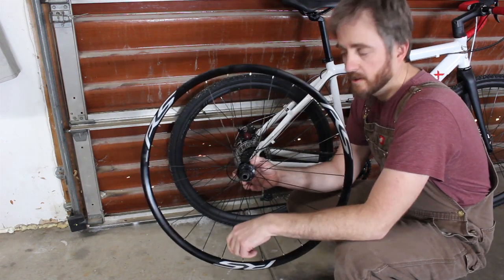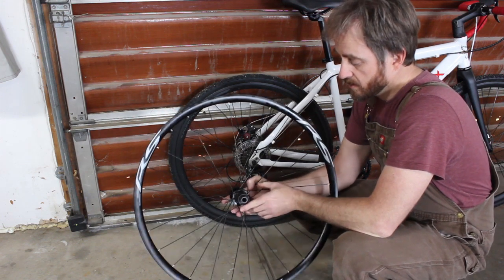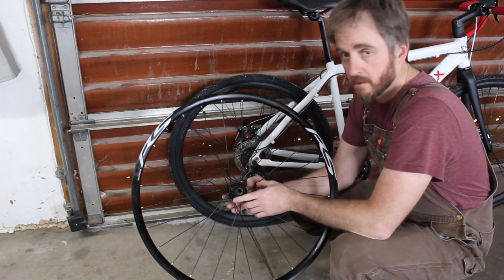So let's go over to the lathe — I'll show you how I'm going to turn this down and we'll see if it works. I've not done this before. Chance of failure here is pretty high, but it should be fun.